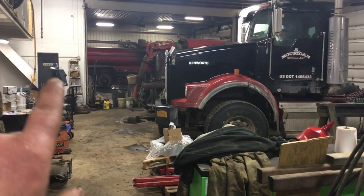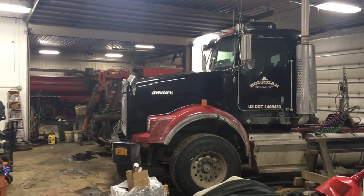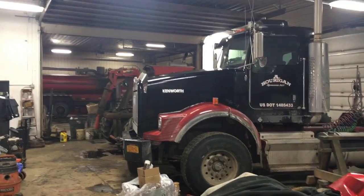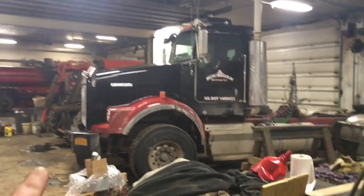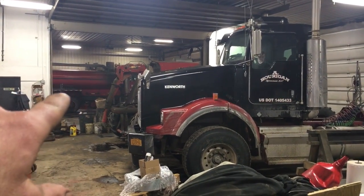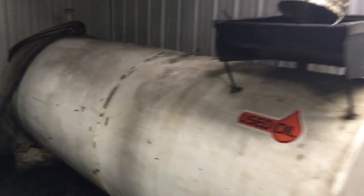This furnace heats this part of the shop, which used to be the old shop. We added on that part out there which has in-floor heat. The thermostat is set lower in that other part of the building so we can use more of the heat from this waste oil furnace. This has worked really well — we've burned about 1,500 gallons of used oil a year, and that's what we use primarily to heat everything.